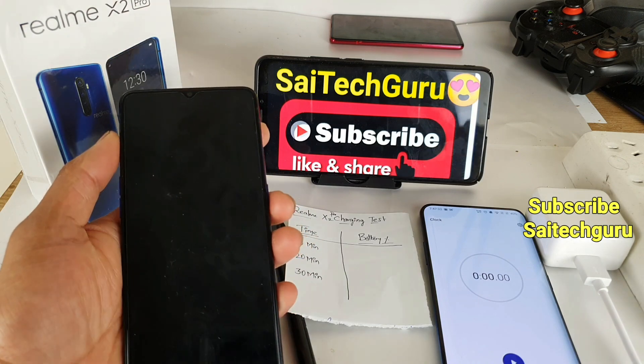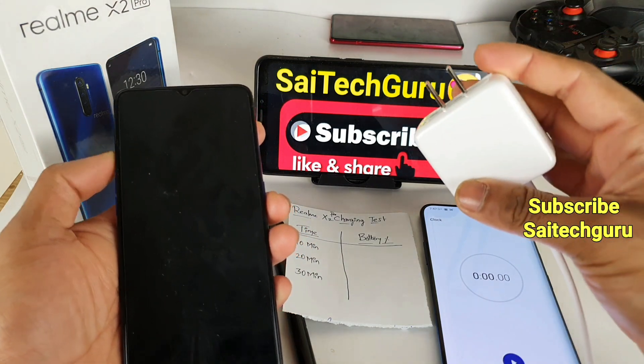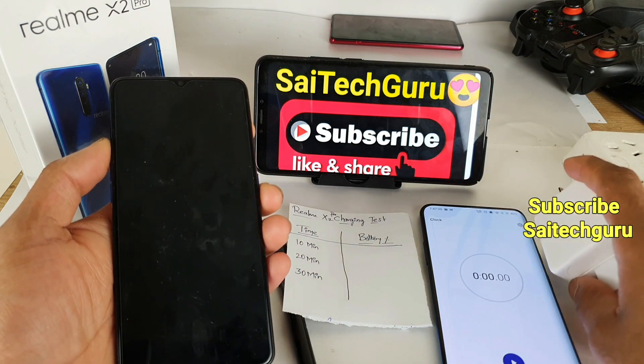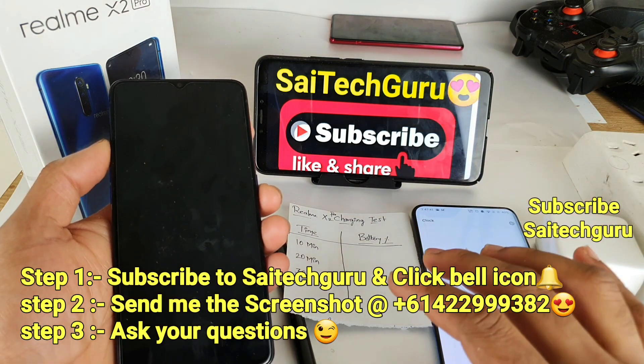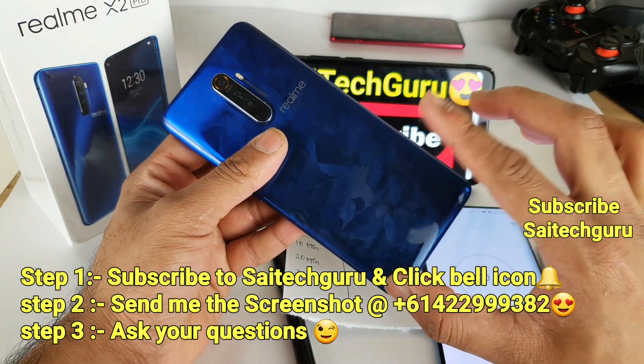Hi friends, I am Sai Chaitanya. Welcome to SciTech Guru. I am going to do a charging speed test on the Realme X2 Pro. If you are new to my channel, subscribe to my channel SciTech Guru. And don't forget to check the links in the description for the playlist of full videos of the Realme X2 Pro device.